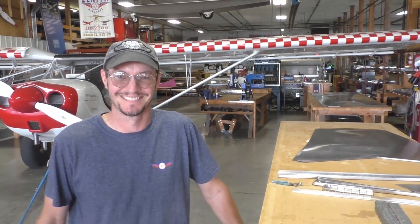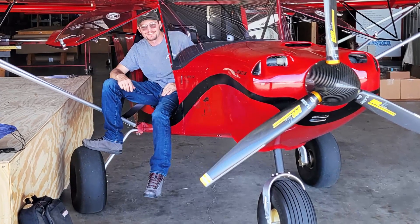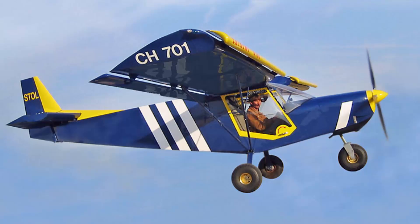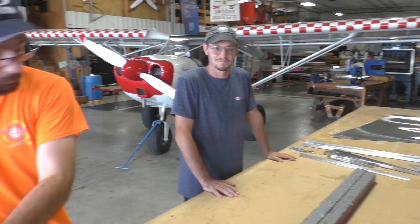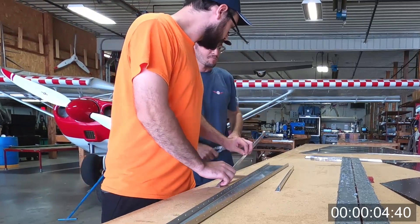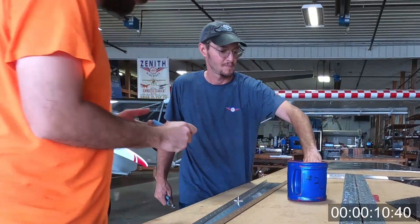Calvin is the production engineer here at Zenith Aircraft, and also with us is John Hembert, the project manager. We're trying to get this 701 kit out to you guys where you can build them — final-size mass drill. This is a Stoll CH-701, a design we've had since 1986. The overall shape and size hasn't really changed, but the fact that we're using final-hole-size mass drill parts really dramatically changes how things are done. We're going to show these off-the-shelf parts for the Stoll CH-701 and have John and Calvin put this rudder assembly together so you can see how quickly and easily this goes together.